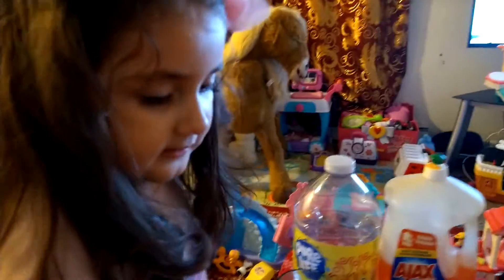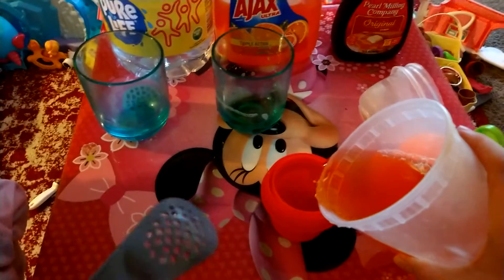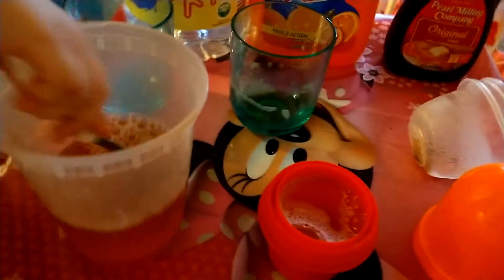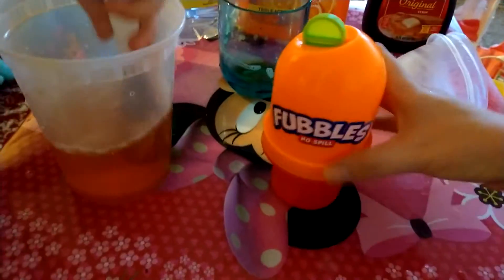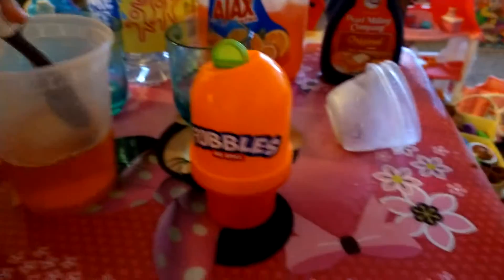Okay, now let's pour it. Mommy's gonna do this. I'm doing this with one hand because I have to help her. We're gonna put this on, tighten this. This is the best bubbles container with the wand.